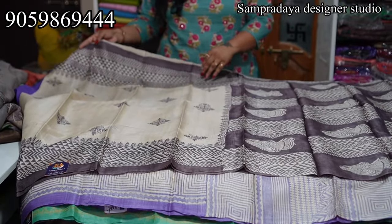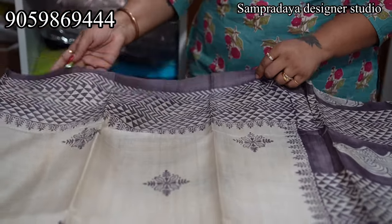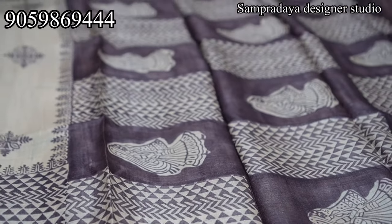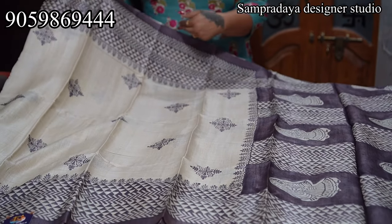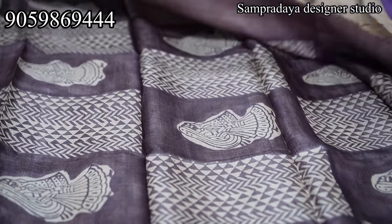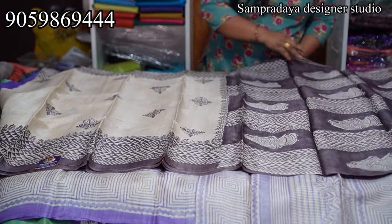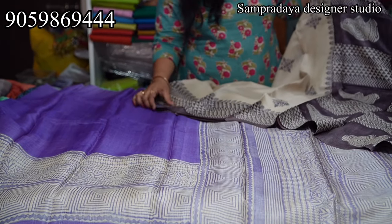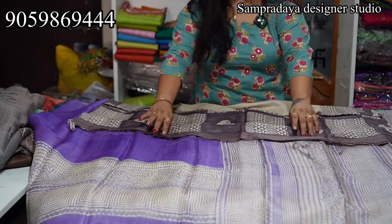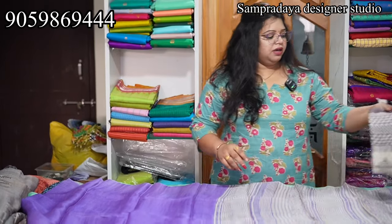These are also pure Tusser; you can see the zari border of the saree. The color of the saree is the same. This is the pallu and the contrast blouse. Take a screenshot and send it to us on Sampradaya Designer Studio. The price of the saree is ₹7,150. Compared to the zari border, it's lightweight.